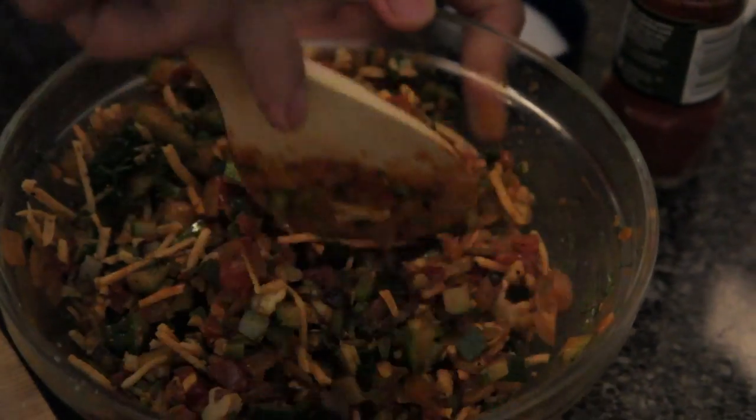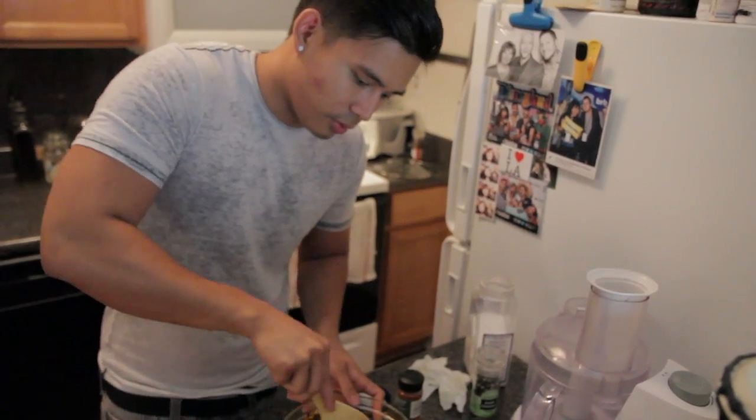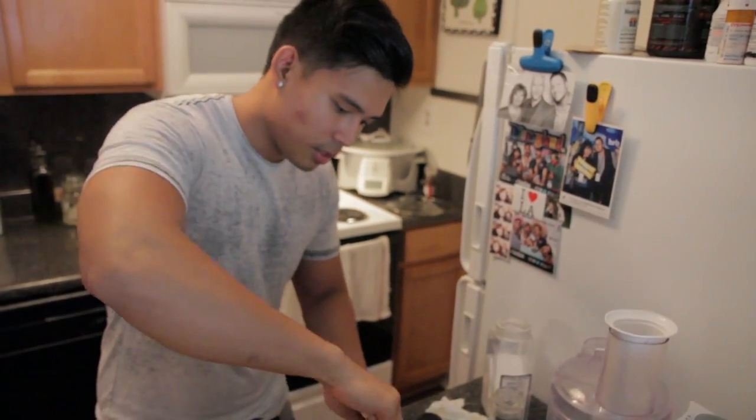You could use real cheese if you want, but we're using Daiya cheese — it's a vegan cheese. Goat cheese would go amazing with this too. I'm trying to eat healthy after the whole LA diet we had; we ate a bunch of things that weren't great for you, but it was delicious. Speaking of LA, stay until the end of the video and I'll have an announcement on how you can win awesome prizes from the VidCon trip.